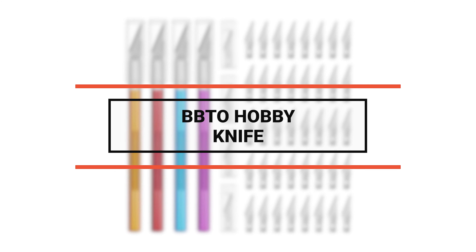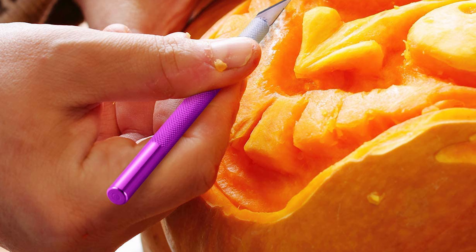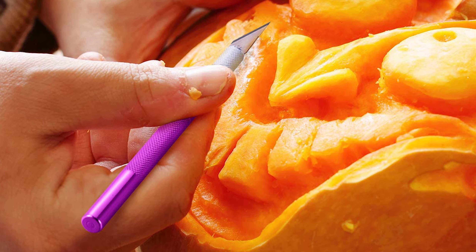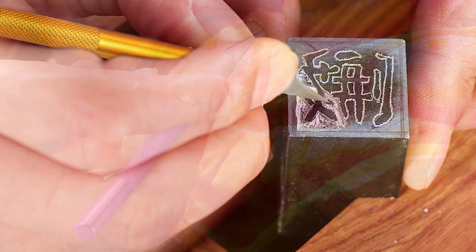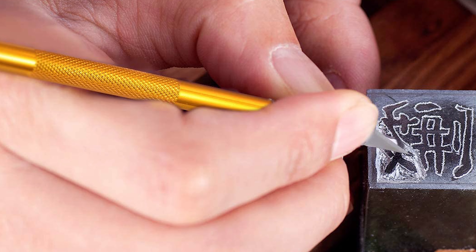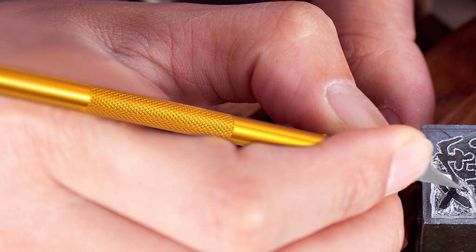Number 3: the BBTO hobby knife. This knife is great for precision cutting of models, artwork, trimming paper, cardboard, wallpaper, foil, plastic, wood, and cloth. It includes a cap for safe storage and replacement blades stored in a transparent box. The set includes four metal hobby knives with protective caps in four different colors and 40 pieces of stainless steel replacement blades. The fine point blade cuts quickly and accurately. The knife has an overall length of 5.70 inches and features a non-slip aluminum handle for safer and more convenient operation.